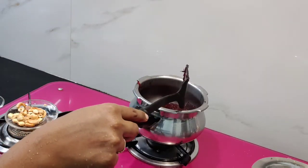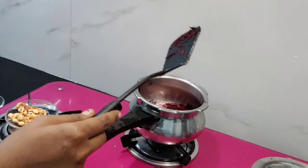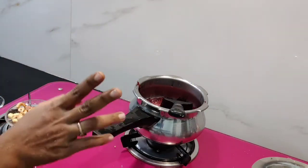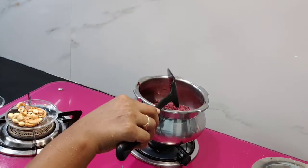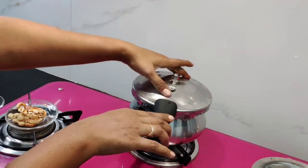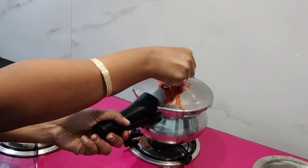Now we are going to transfer the bowl. The bowl is very soft. The bowl is made in one cup. Put it on the top. Open it. The two whistles are correct.